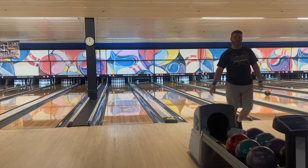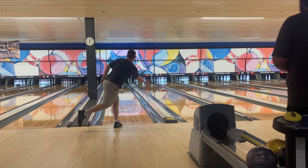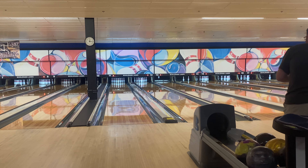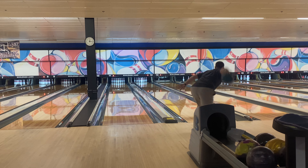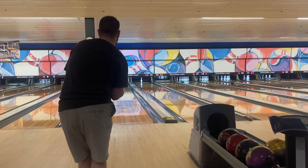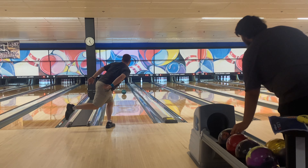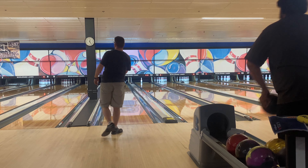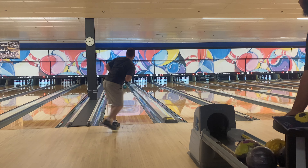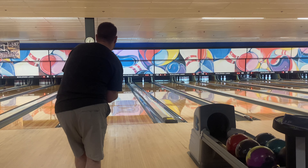The one ball that just never ceases to amaze me is the Idol Cosmos. The Order Grip Idol Cosmos is one of the best balls in my bag and one of my favorites. You can see an example of it right here where the ball is clean through the fronts but it doesn't overreact down lane — it's a very simple, smooth ball motion for a pearl. I love that, so it's definitely a ball I'm going to be bringing to nationals this year.